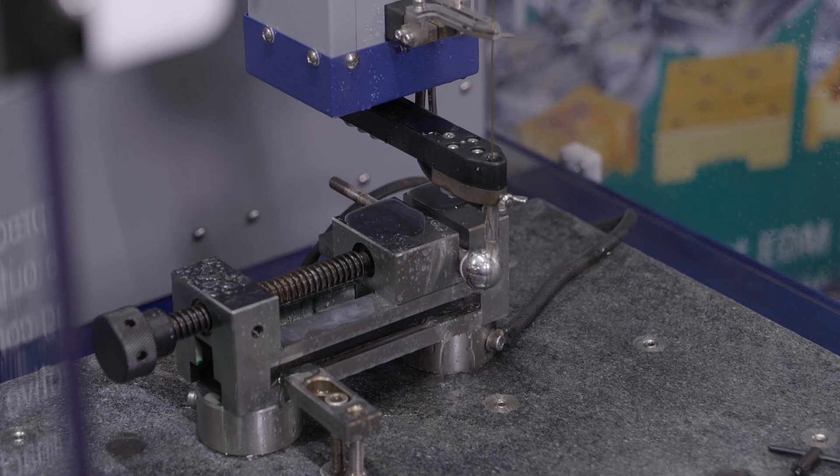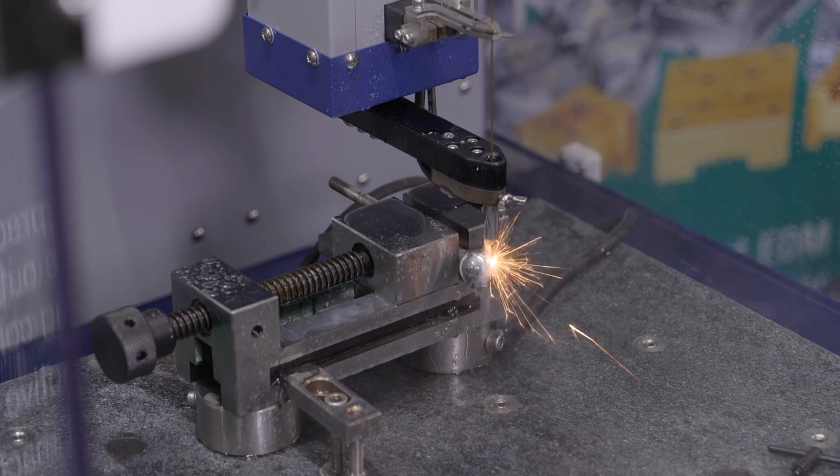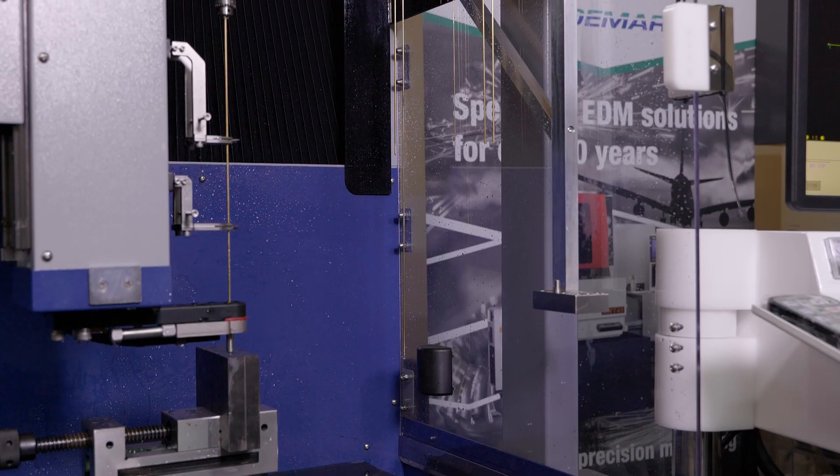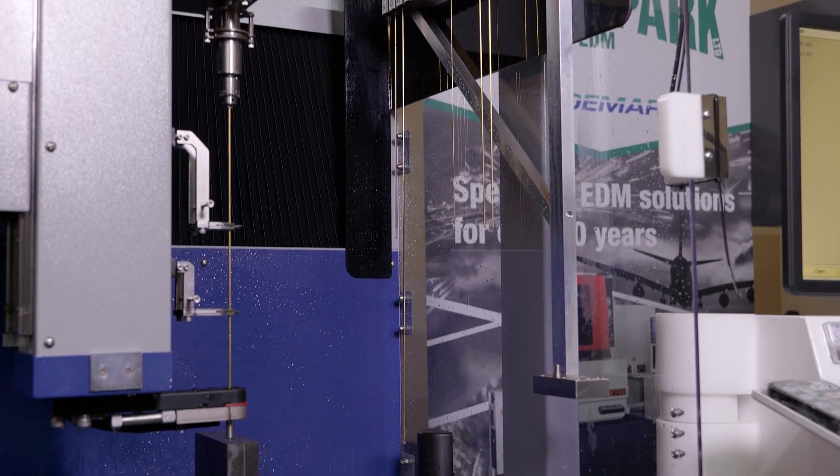It's got a three-stage sparking circuit, so that allows for gentle entry, efficient main sparking, and exit detection as well. And it also has auto-wear detection to ensure that all your holes are penetrated fully.